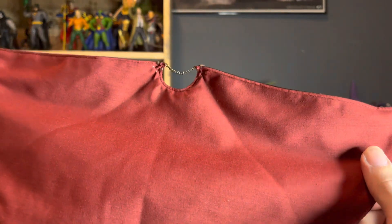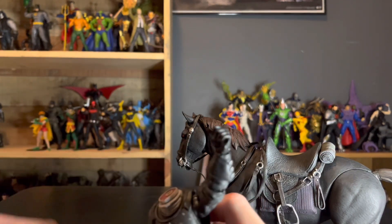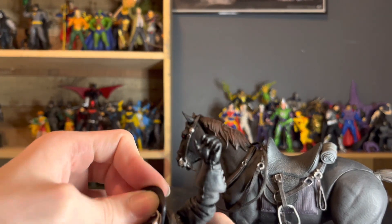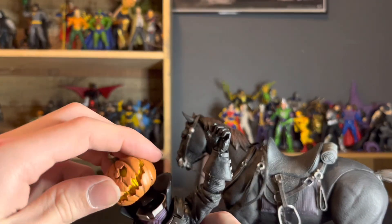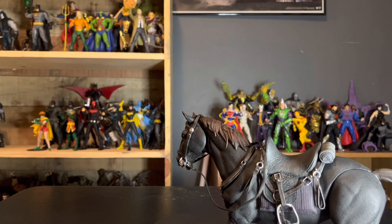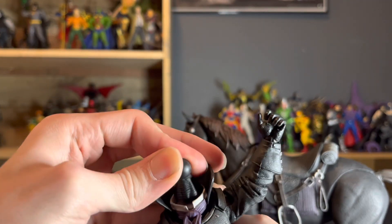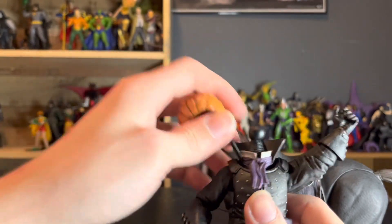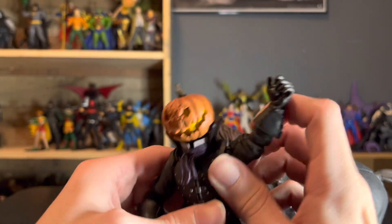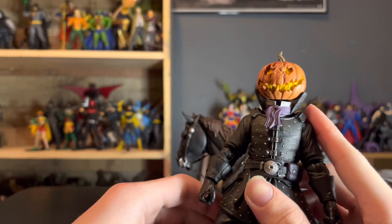The cape feels of quality — it doesn't feel cheap at all. Comparing it to the DC Multiverse Batman Year 2 cape, which is also capable quality, this feels so much better — more textured and substantial. You can really tell this cape is of quality, and it looks fantastic on him. Anyway, for the sake of the articulation and details, we're going to leave the normal jack-o'-lantern head on.